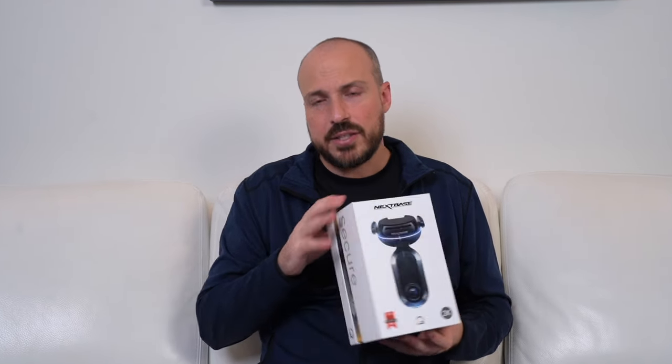And that's my review of the Nextbase IQ Smart Dash Cam, available at Best Buy right now. You can click the link below to find out more about it. For the Best Buy blog, I'm Teddy Kaye. Thanks for watching.